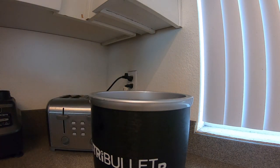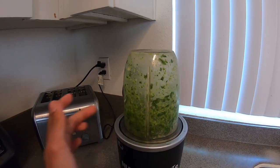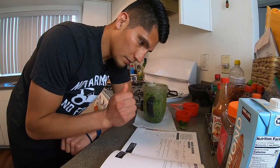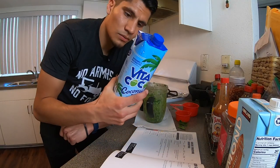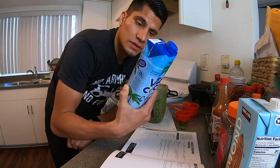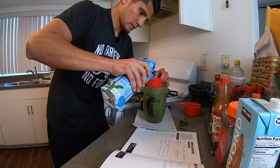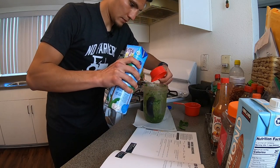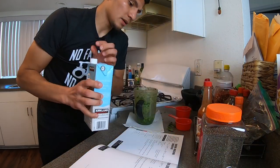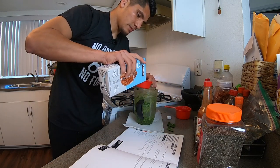This is not working. It did say to blend before adding the almond milk and the coconut water, but this is not blending. So I'm gonna go ahead and add the almond milk and the coconut water. We're gonna add half a cup of coconut water — this is the Vita Coco I got. And next we have half a cup of unsweetened vanilla almond milk, so I'm gonna pour half a cup right there.